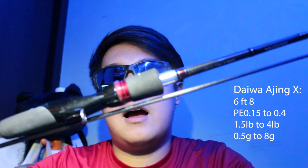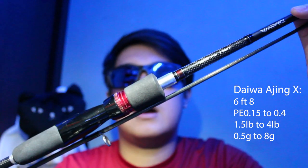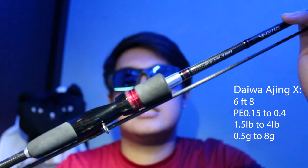Generally, I would say all these things can be bought for a very reasonable price. But you also have to remember that if you were to skimp on certain things like line and leaders, then you have to be ready for the quality of the stuff that you're paying for. So the first thing I'll be talking about is rods — rods like these. This is a Daiwa Ajing X.